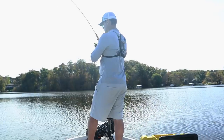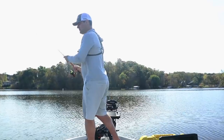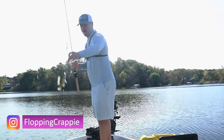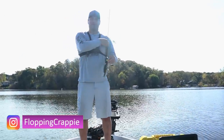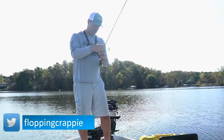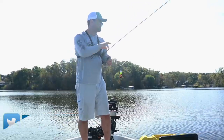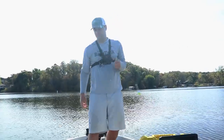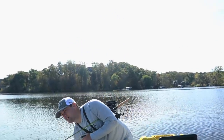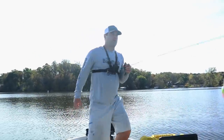He took it straight down — welcome back ladies and gentlemen! It's a bluegill, not the species we were after. In this video we're going to talk about two live bait setups for some deep water fall crappie fishing. It's October, though it doesn't feel like it — we've got some really warm weather, it's October 11th.